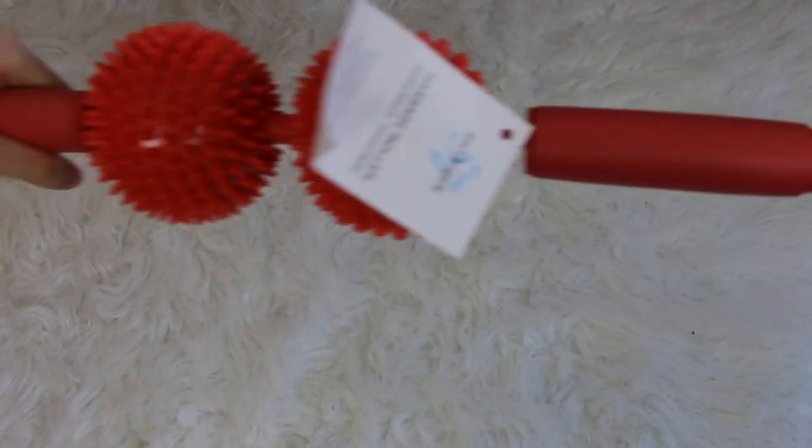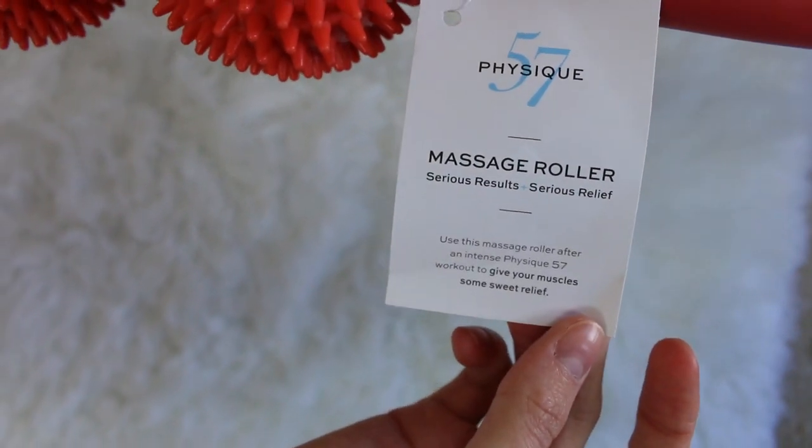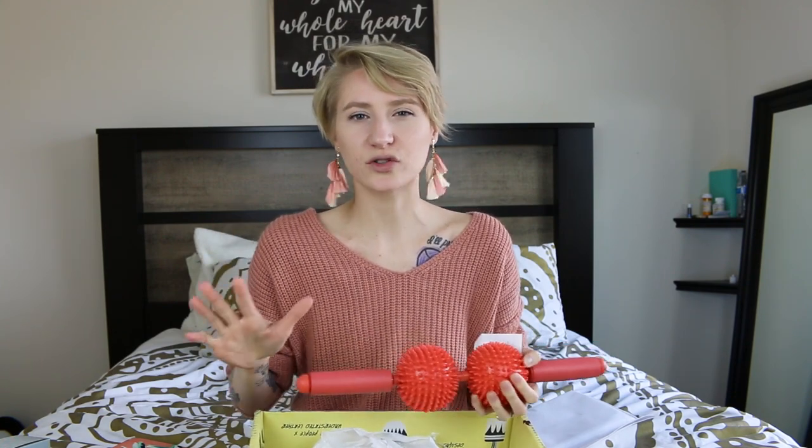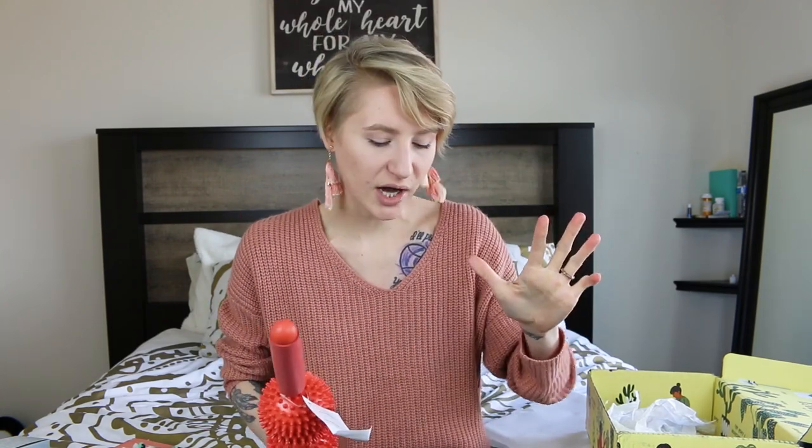The last thing I got in here is from Physique 57 — it's this amazing little massage roller. You can do it yourself on your arms if your arm's cramping, on your legs, after chemo, and just going through cancer. My bones, joints, and back get so sore easily, especially now that I'm back in the gym — my muscles are screaming non-stop. So this is perfect. Caleb can finally have a break from giving me massages — he literally has to massage me every single night. This will get a lot of use because I'm constantly sore, especially living in Washington where the cold weather really kills my body. That's why I'm really excited to move back to Florida — the heat is gonna do me well.